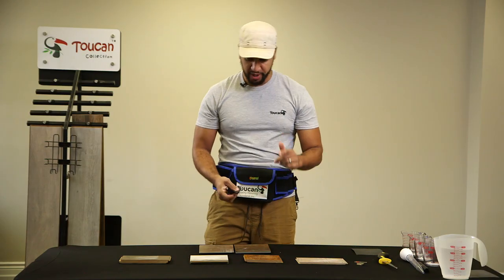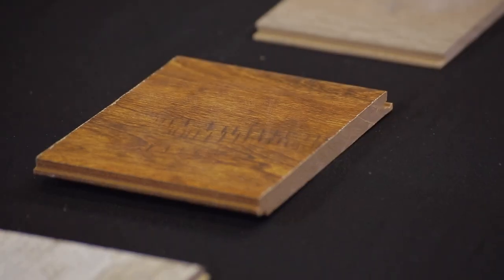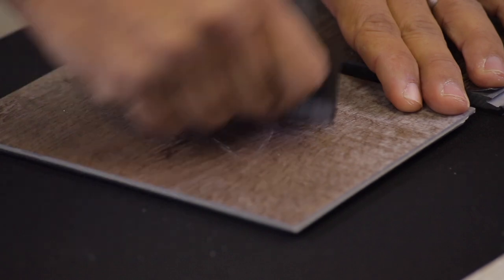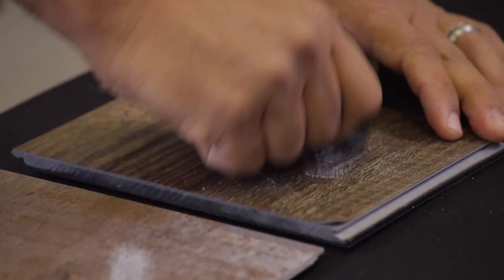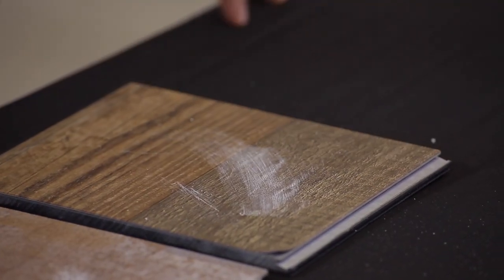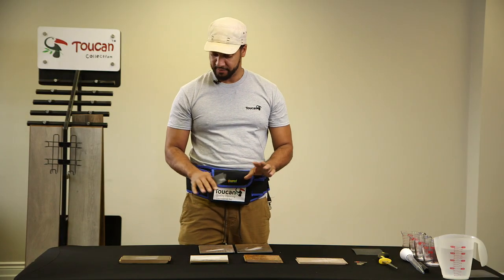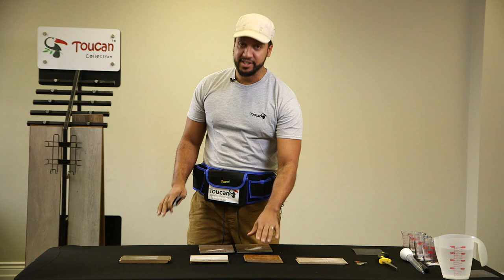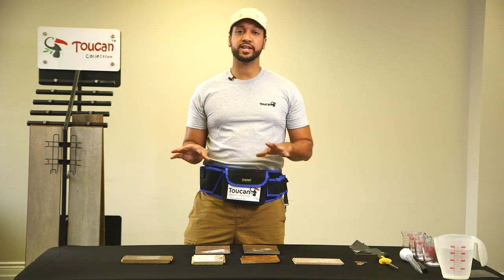Once again we're seeing scratches on those same two samples, showing clear issues. But the token is foolproof — holding up as the winner. The other two also scratched very badly, so once again laminate is holding strong, and the token is doing an amazing job against this test.